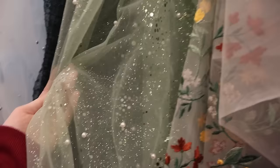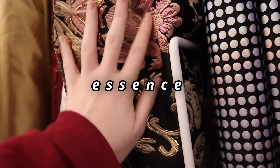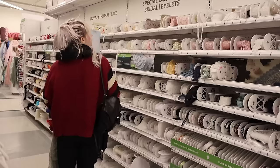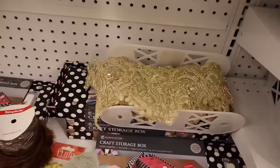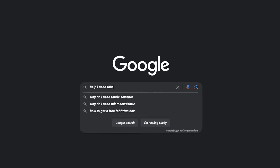I drove an hour just to get the fabric in person so that I could feel it, caress it, emotionally connect to its essence. I was tempted by a lot of this trim, but I didn't even have my base fabric, so I didn't know my colors and I couldn't buy anything. The only thing that I walked out with was this lovely lace fabric because she was on sale. So I guess it wasn't a total loss, but I had to buy everything else on the internet.